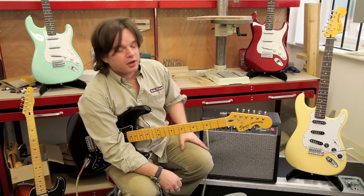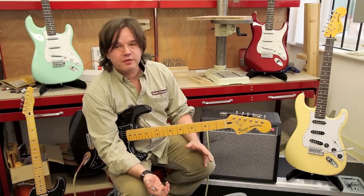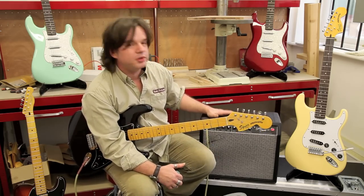So for practising at home, for recording, for rehearsals, the new Super Champ X2 is a fantastic amp and you should check it out.